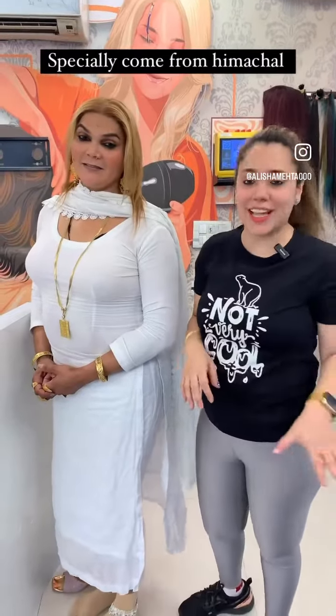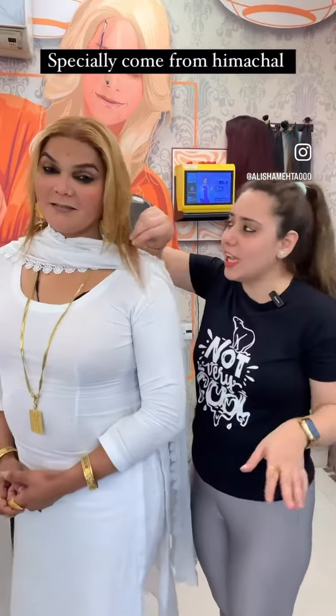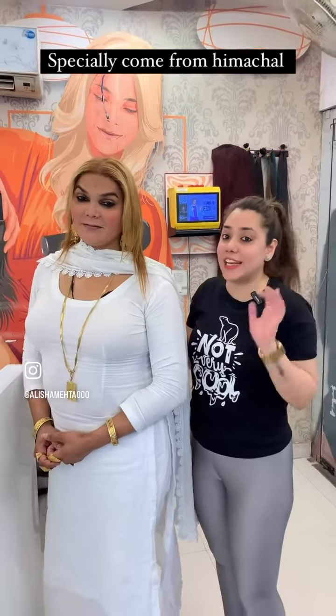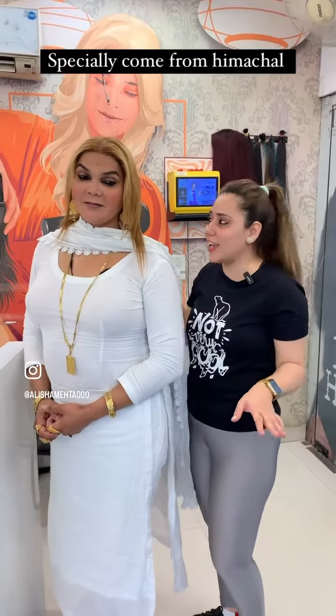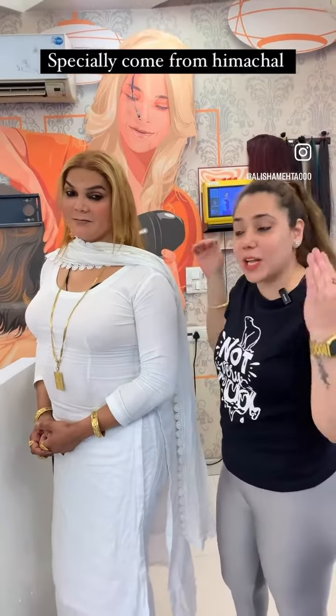So guys, Vijayta has a very small length. We are going to put her 38 inches here. Now you can see that the volume is not complete. So we are going to give her long length plus volume.